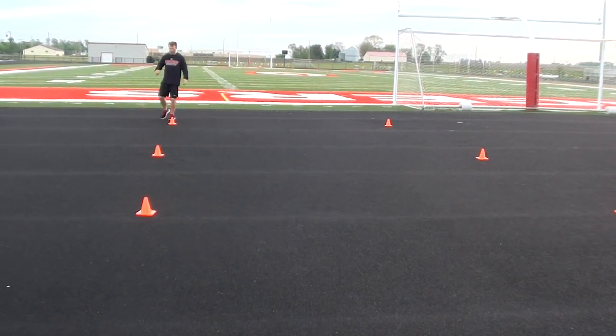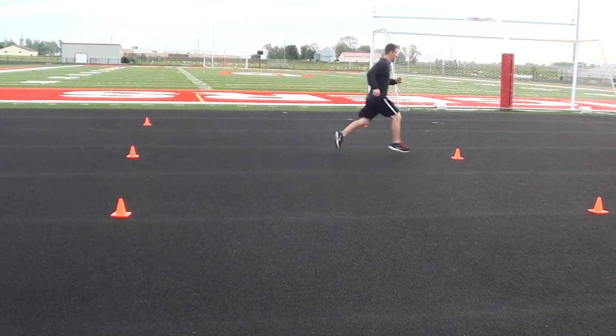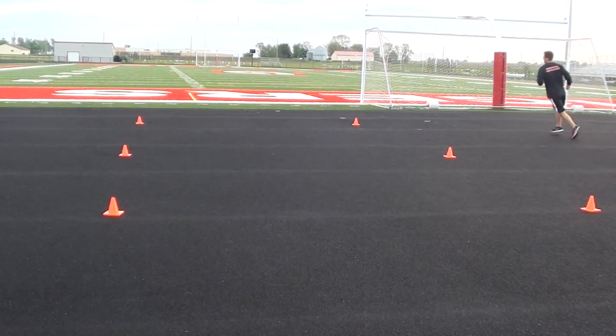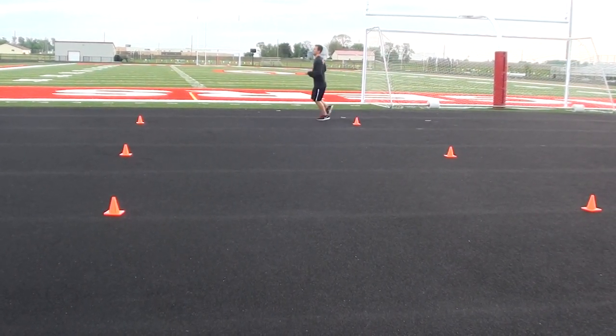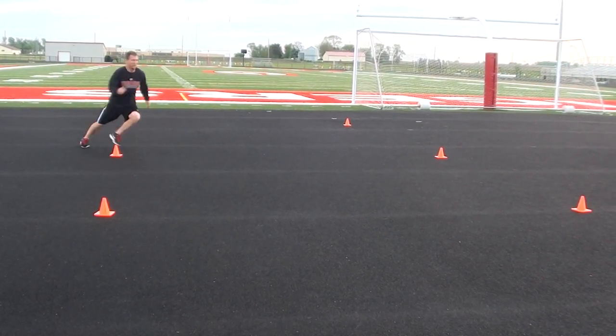He's going to sprint into the middle, make a sharp cut, plant off that right leg — plant off the outside leg — and then sprint sharply to the outside. This one's going to be more of a speed cut, so he's going to try not to lose speed as he makes that cut to the outside cone.